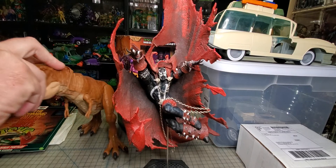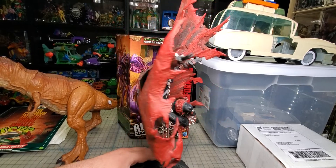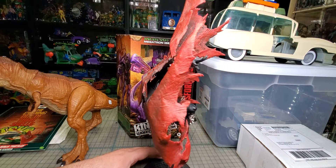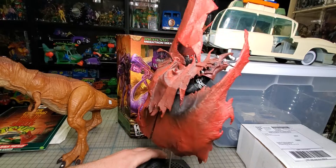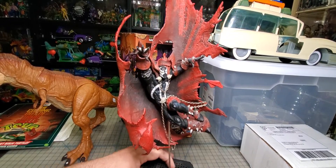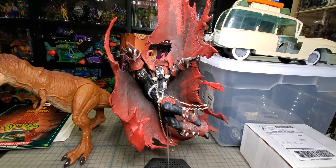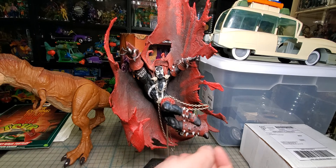So we got the Spawn figure here. I have this guy in the box — he's a lot less fiddly when he's in the box. This is the flying Spawn. He's pretty cool, a little dusty. He needs a bath, that's for sure. With any Spawn product, if you leave it out, it'll pretty much start looking like this.